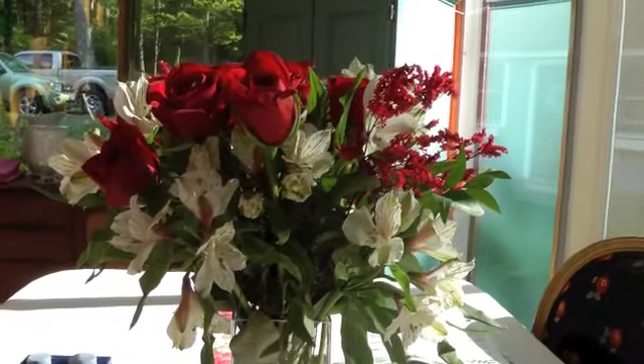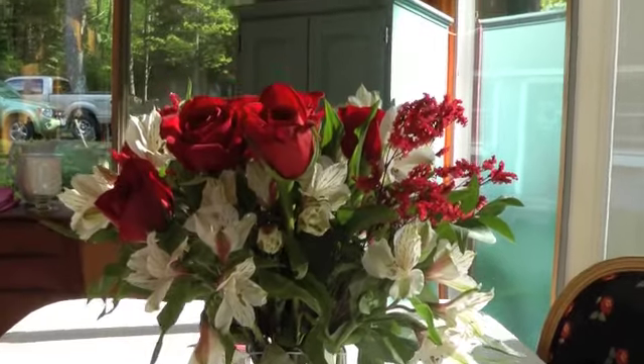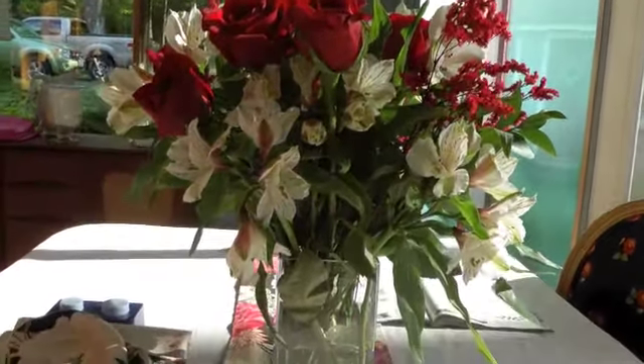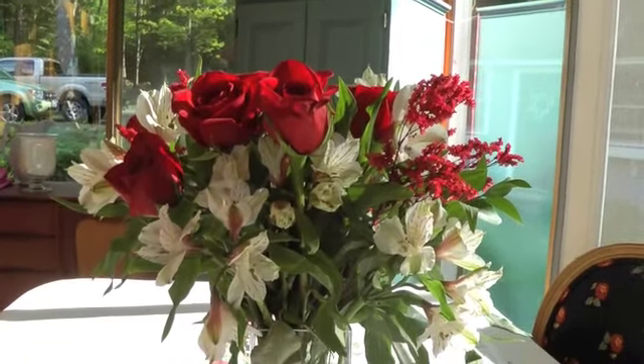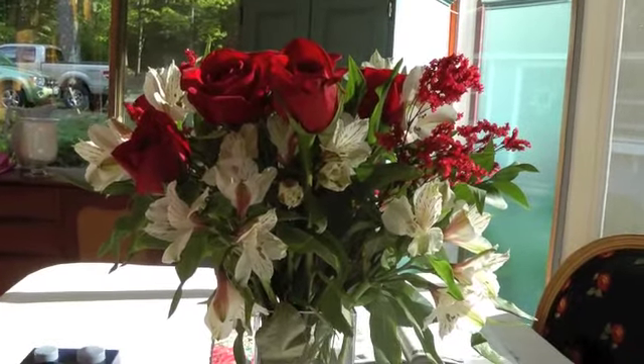Hi everyone, it's Amy and I'm hoping everyone is enjoying their Mother's Day. Here are my beautiful roses that my husband got me yesterday. We went out to breakfast and went for a boat ride.